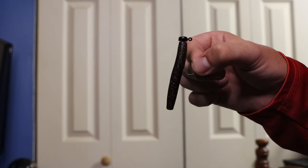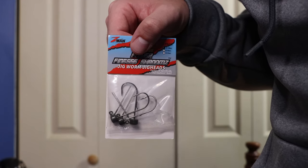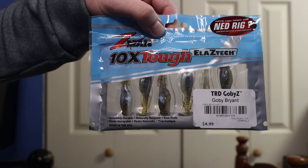The Ned Rig is also very versatile when it comes to rigging. You can rig it the normal way with an exposed hook, Texas rig it, or fish it with weed guards if you're around a lot of timber or grass. I mainly fish it with an exposed hook for the best hookup ratio. When it comes to soft plastics, I pretty much exclusively use Z-Man — specifically the Z-Man Finesse TRD because of how buoyant it is and how natural it looks. Other favorites include the Z-Man TRD Bugs, TRD Craws, and TRD Gobies. Make sure you find what works best for your situation and the forage present in the body of water you're fishing.